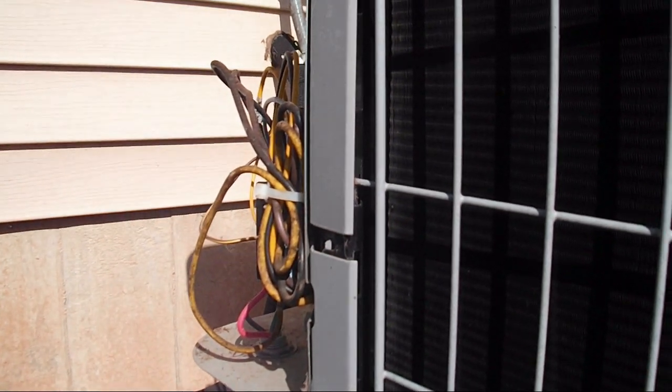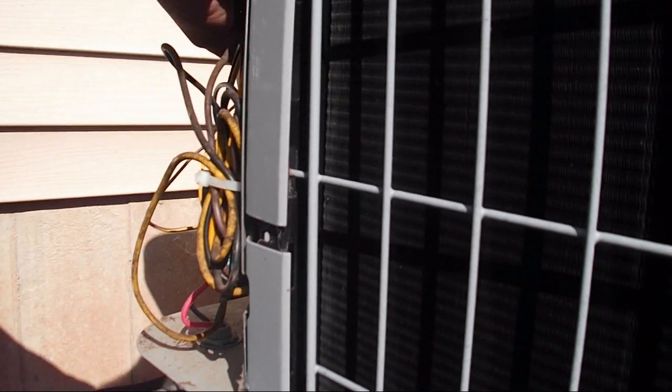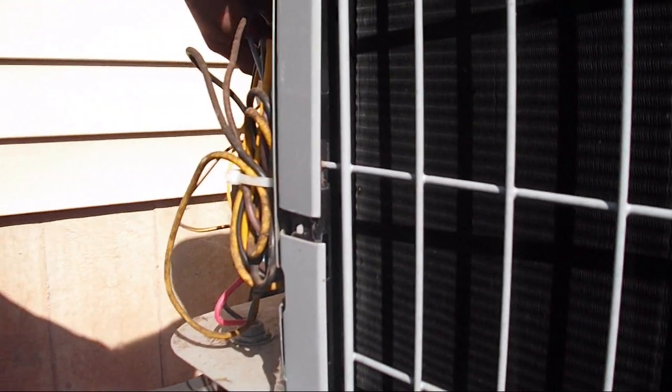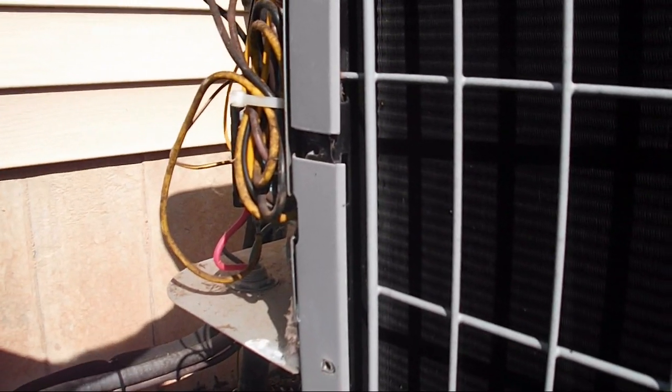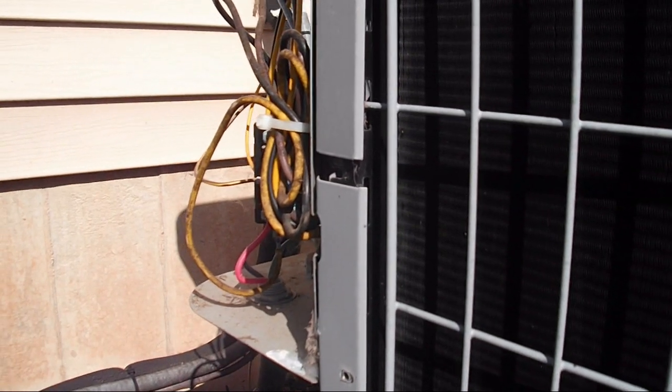Look at that catch. Yeah, amp draws are pretty low. You never know, but it's good. You want to make sure you're checking these, that these go back on tight. If this gets broken or loose, you've got problems — it'll fail a lot sooner.